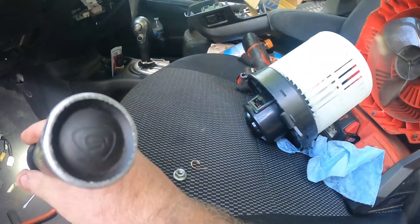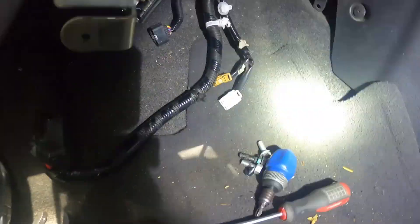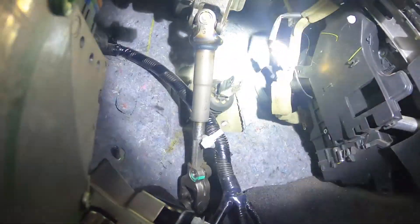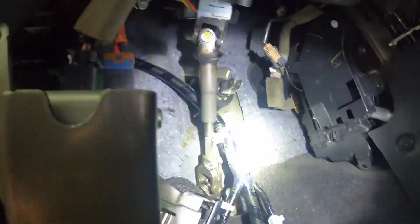The new blower motor is right there and the old one is out. Once you can get back in there, all you have is a simple screw right there to get it out — unscrew one little screw, twist it to the left, and then the blower motor can be fed out through this area right here.